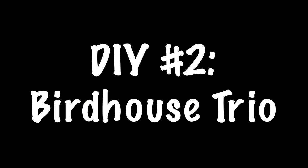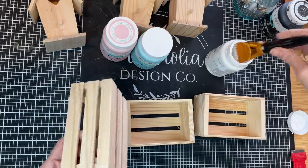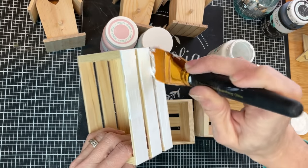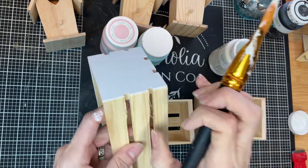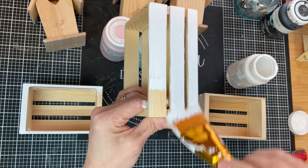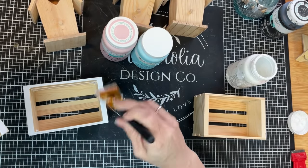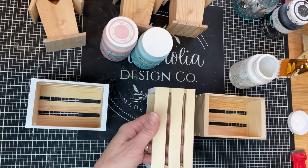DIY number two makes me so happy and so ready for spring. I'm going to use three of these wood birdhouses, three of the wood crates from Dollar Tree, and some six inch wood dowels. Now I'm going to first be painting my three crates with my white Waverly chalk paint. I'm just going to do the fronts and backs of all of them, and then just the sides of the outer two — just the side that will be seen once we glue these together. I'm also going to do that top edge on all three of them, just getting these painted so that we can then glue them together.